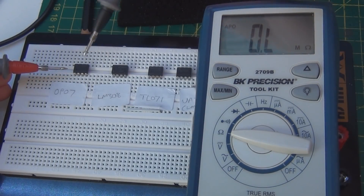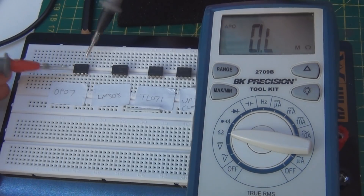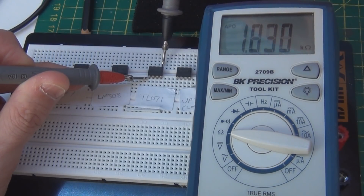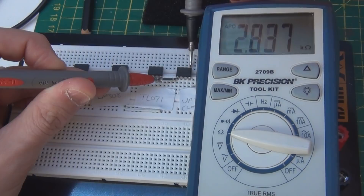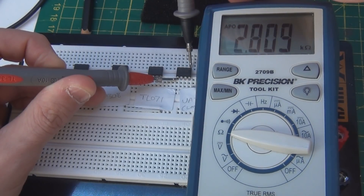I'll show you the quick test — the resistance check on pin 1 and pin 5 — so you can see it in action. Pin 1 and pin 5 on the OP07 is disconnected. Pin 1 and pin 5 on the LM308 is also disconnected. Pin 1 and pin 5 on the TL071 is around 2 kilohms, as expected. And on the LM741, the resistance is 2.8K. I'm fairly confident mine is an LM308 from checking all the resistances on both chips.